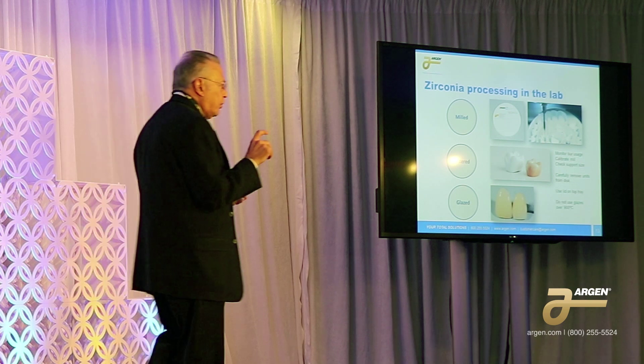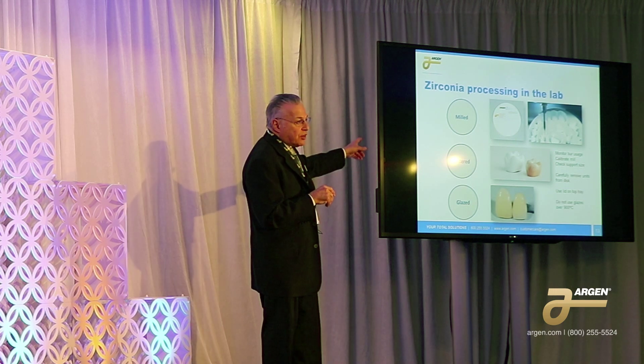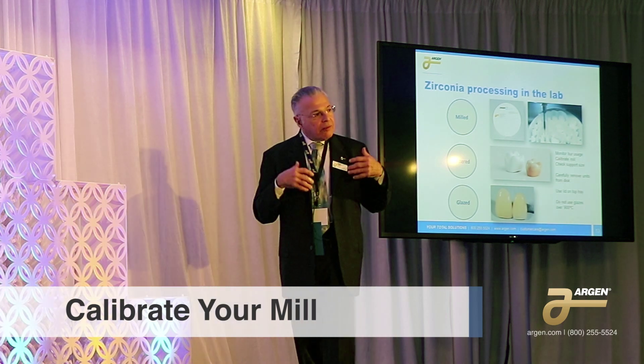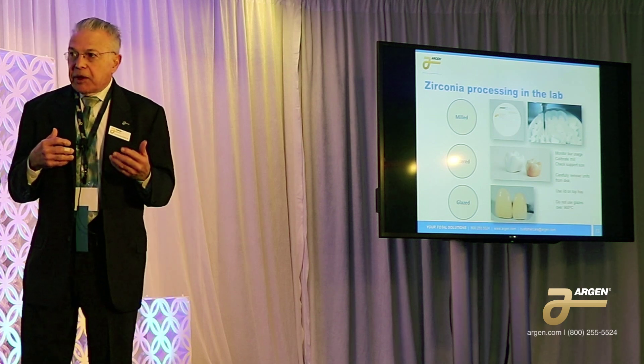The worst thing is to mill with a damaged burr, because that's only going to create cracks as it mills. Also, calibrate the mill. It's important that you don't let that go past a reasonable amount of time. The calibration of the mill is extremely important.